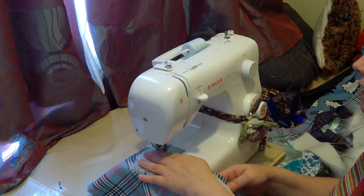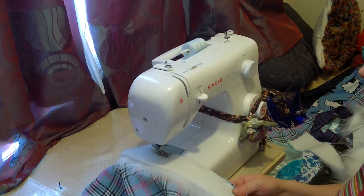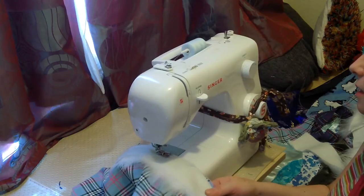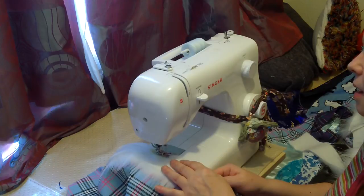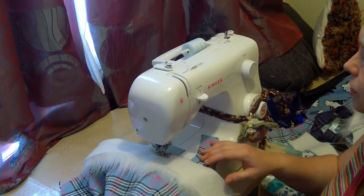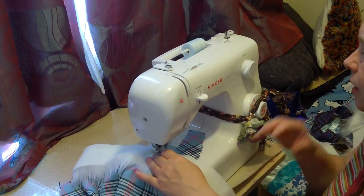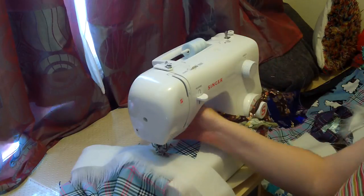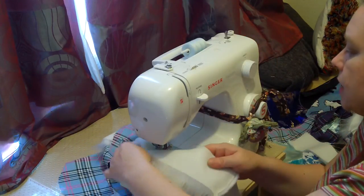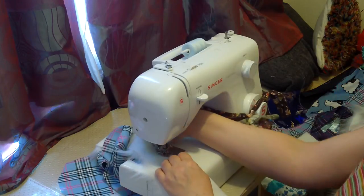Now I know that sounds like I'm cheating a bit, because I could fold it and sew it all in one go. But I'm making it as easy as possible for myself, so I'm going to do it in two stages. When I come to a corner, I always find leaving the needle down and then turning the fabric works well — I'll turn the base and then just squeeze this fabric round.